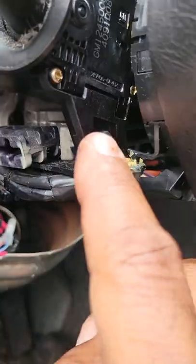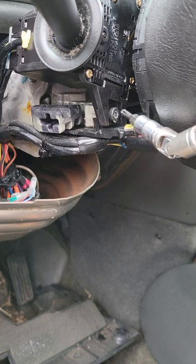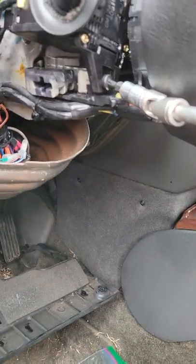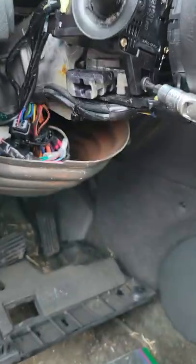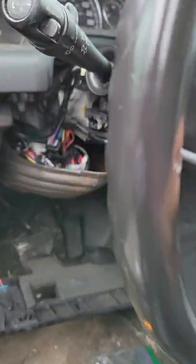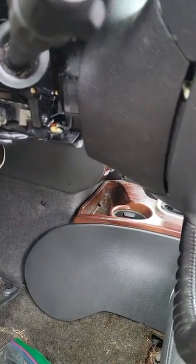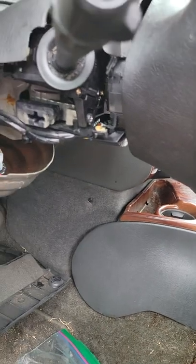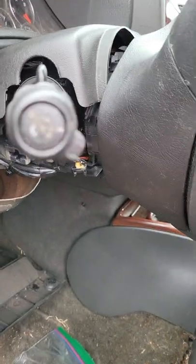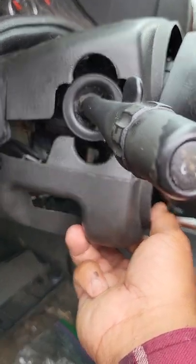With the bottom T20 bolt back in — remember how I approached it using my swivel and long driver — take note of how I had the steering wheel turned, as that gives you access to it. Once you've tightened both bolts, lower the steering column all the way down, put your bottom cover back on — it won't seat correctly at first — then raise the steering column and put your top cover on. You're going to have to play with this to snap them back into place. Take your time and you'll eventually get it.